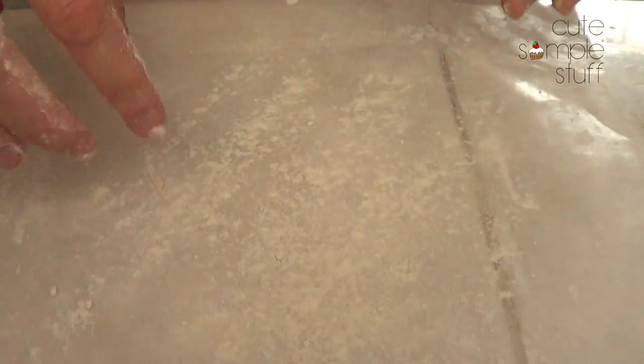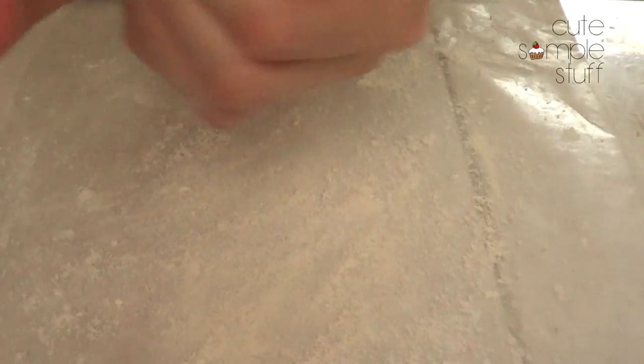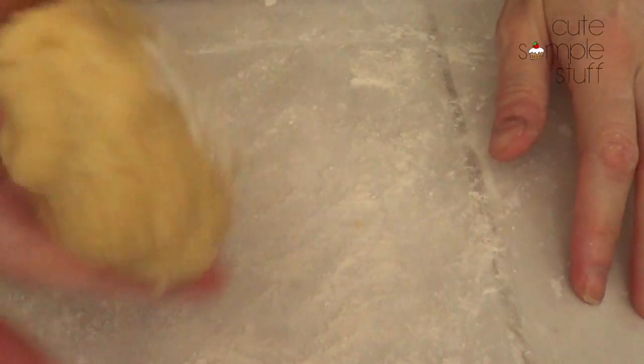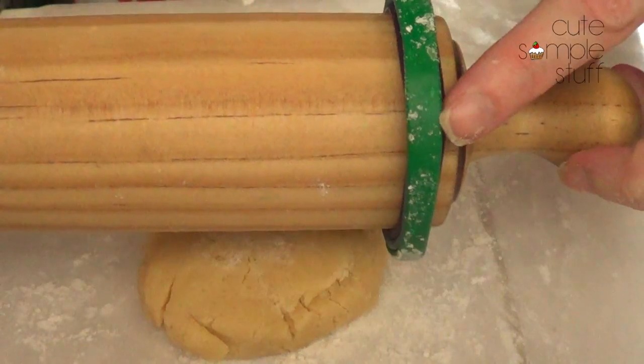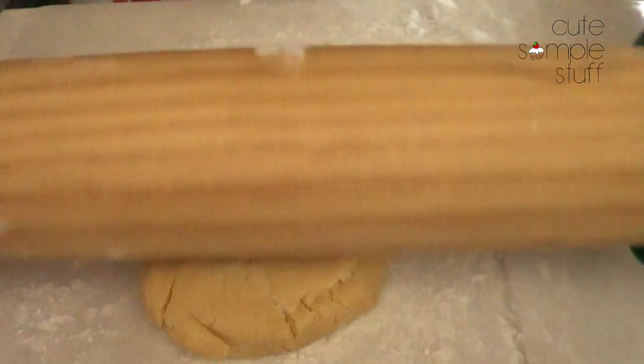I'm just going to start by putting some flour on the table so my cookies don't stick, and I'm going to be working with some sugar cookie dough. I do have a recipe on my channel if you want to check it out. Super simple and easy, and I'm just going to be taking my rolling pin with some spacer band things.